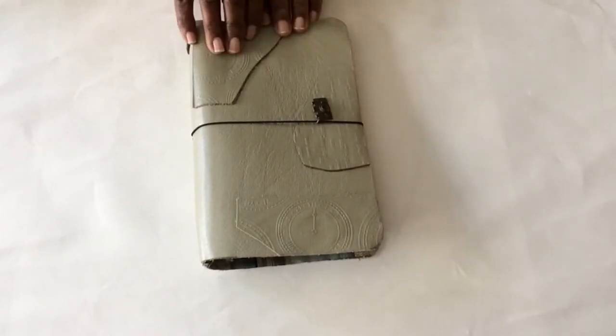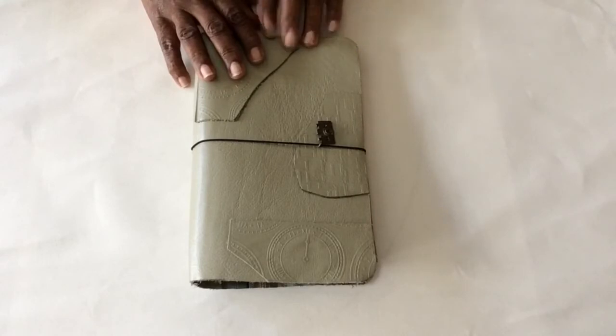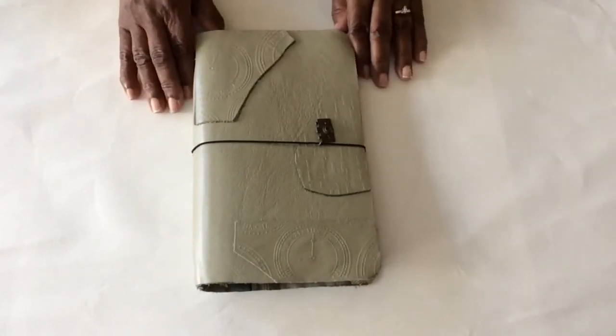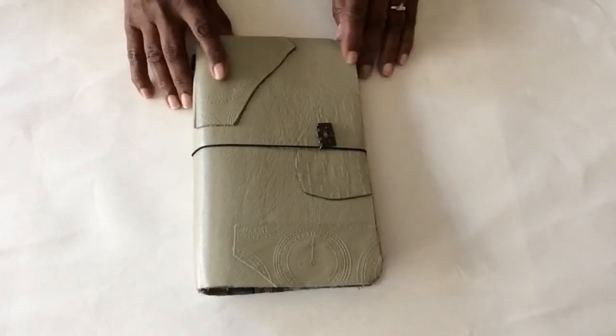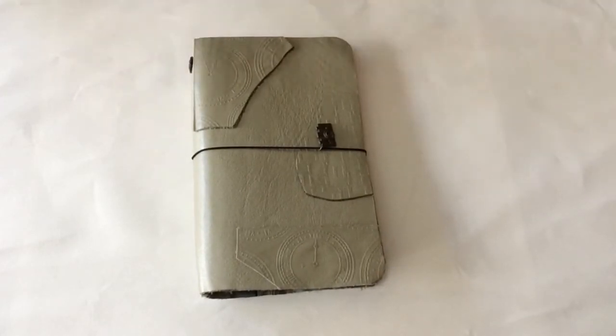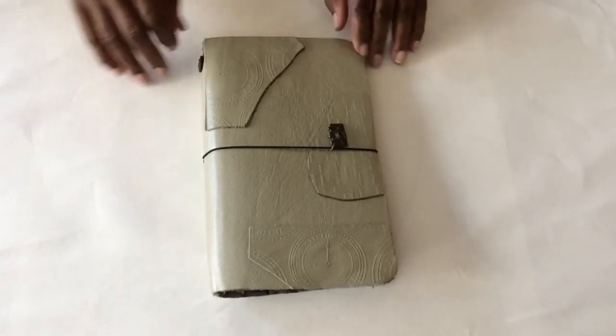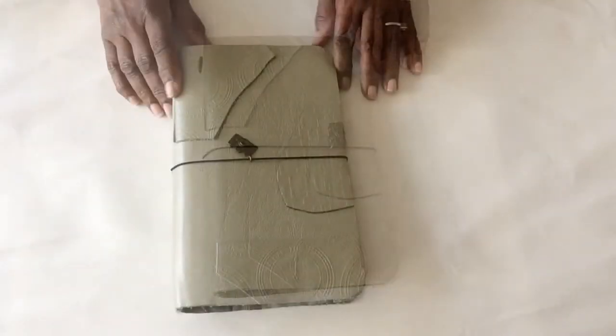I'm also going to Europe in a couple of months, so I'm going to take this with me — my Midori-style Traveler's Notebook to Europe. Thanks for watching, guys! Hopefully I'll be posting junk journals and some other stuff I'm making. I've actually made a couple of things lately just to get myself back in the mix. Thanks again for watching — talk with you soon!